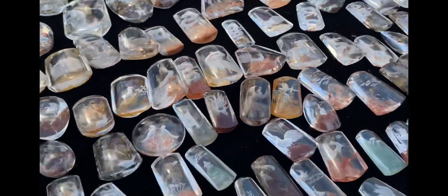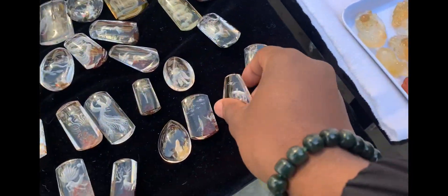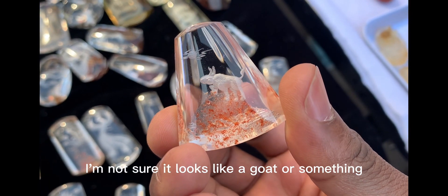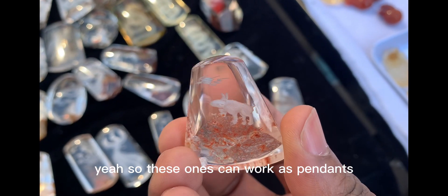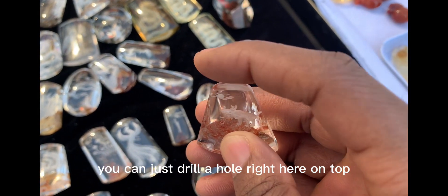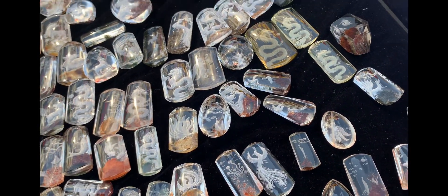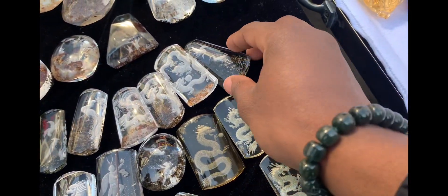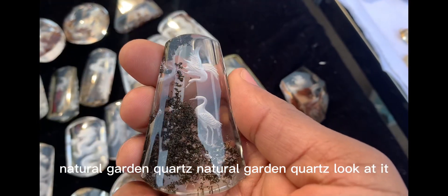They are out of this world. Look at it — I'm not sure, it looks like a goat or something. So these ones can work as pendants; you can use them as pendants, just drill a hole right on top and put them on your necklaces or whatever you want to use them for. Natural garden quartz, natural garden quartz — look at that!